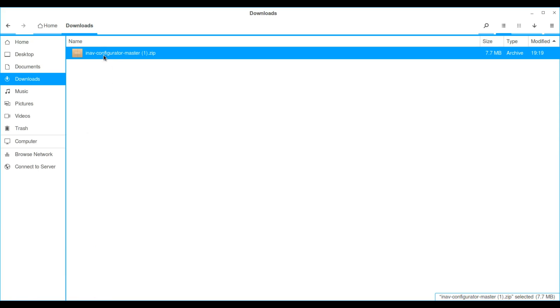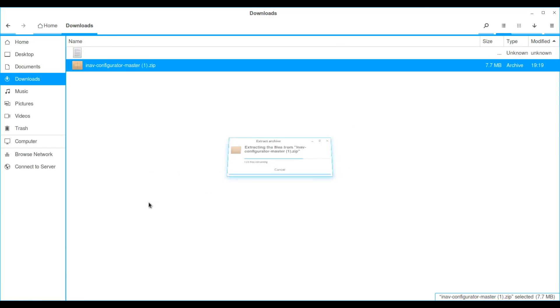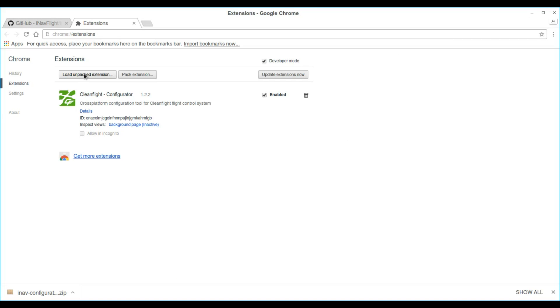Once your iNav Configurator zip is downloaded, extract it and open up Chrome. It requires Chrome, just like CleanFlight requires Chrome — it installs as an extension into Chrome. Open Chrome, go to More Tools, then Extensions.